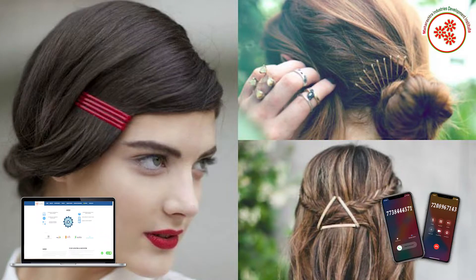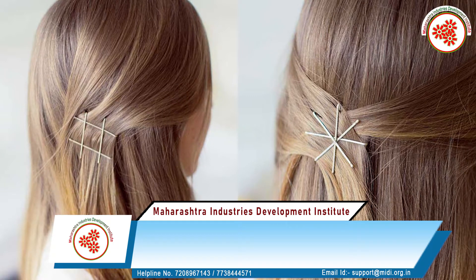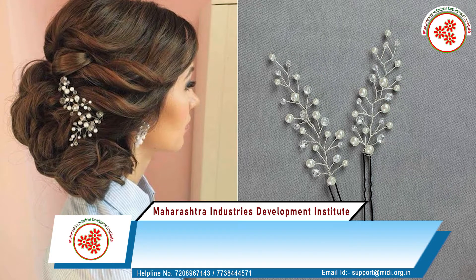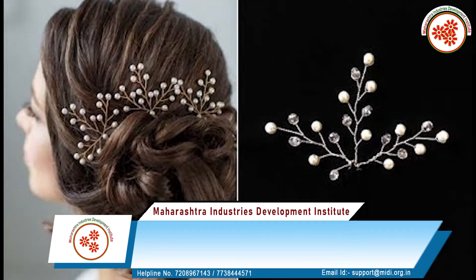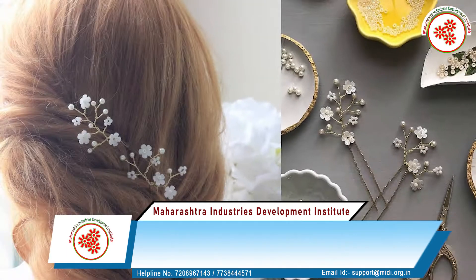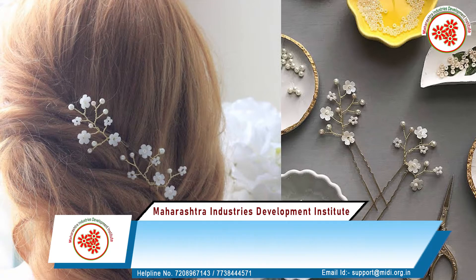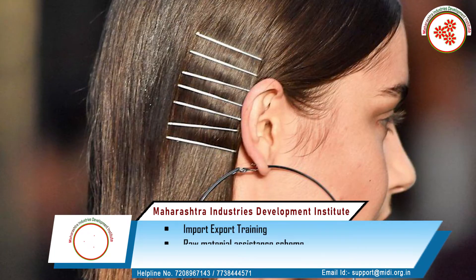A hairpin is a long tool used to hold a person's hair in place. It can be used to secure long hair for convenience or as part of elaborated hairstyles. The creation of various hairstyles, especially among women, seems to be common to all cultures and all periods, and many past and present societies use hairpins. The hairpin can be decorative and can be adorned with ornaments.